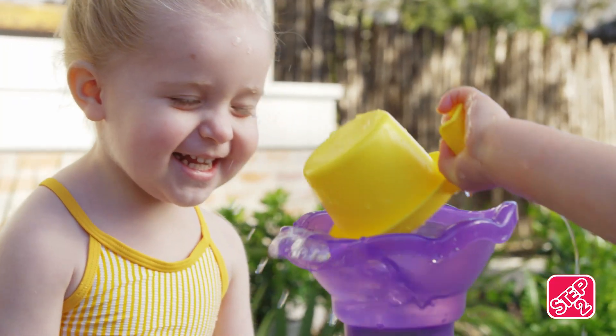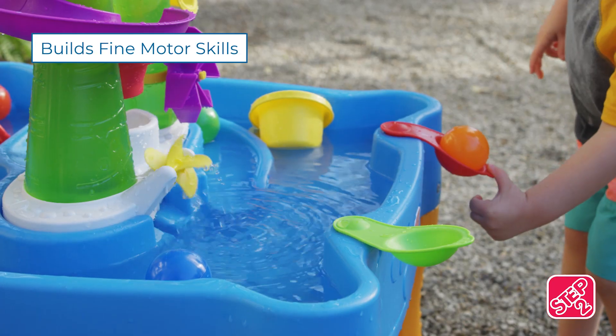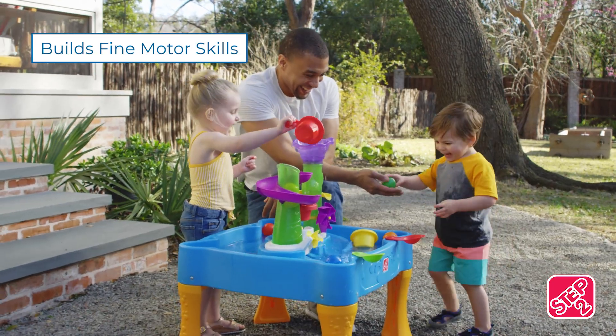Cool! I did it! The water makes the spinner spin for fun discovery that never ends. You can even launch the balls right back into the river.